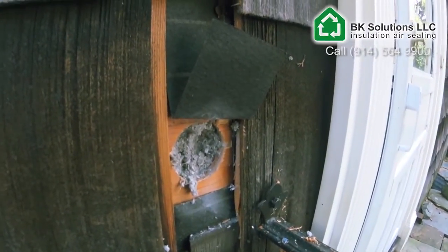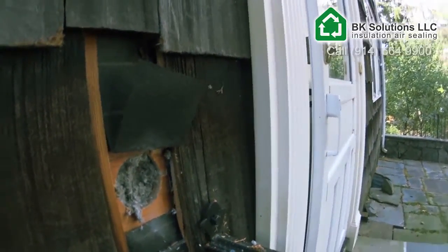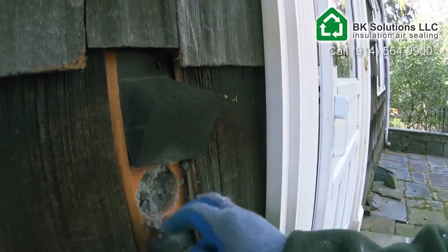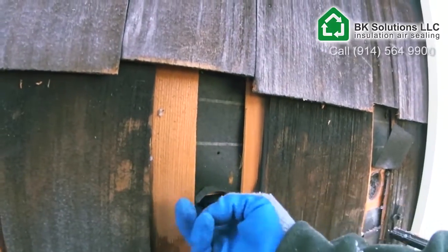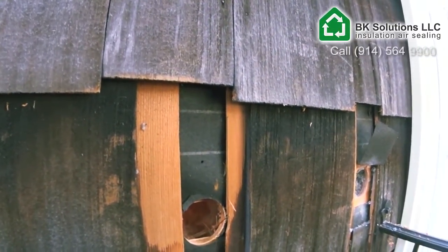You can see now this wall has been completely filled. It's nice and dense — it feels like a hot mattress compared to this here where, I mean, I can stick my finger in and barely touch the fiberglass. So there's some space here.